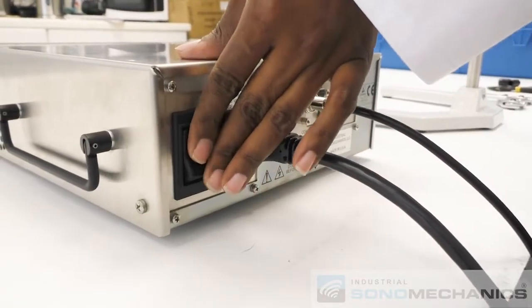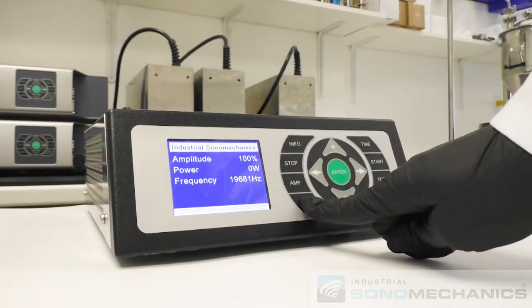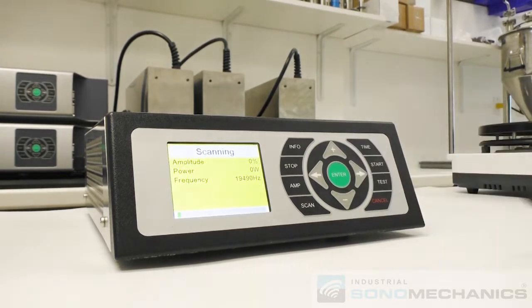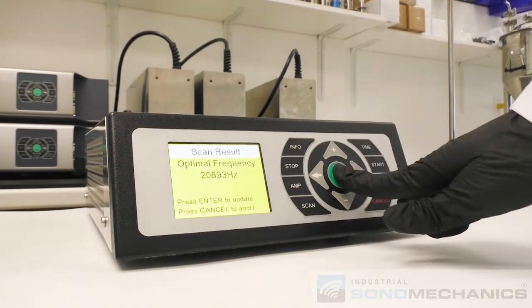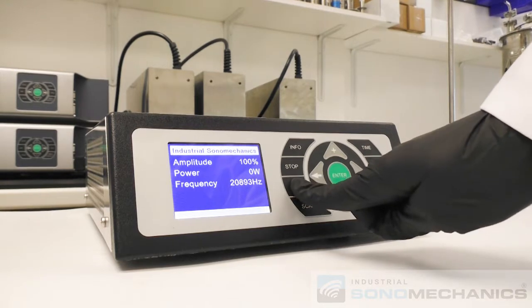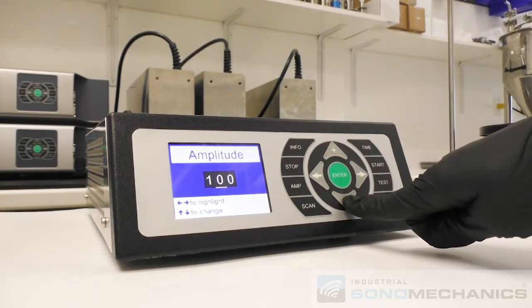Turn the generator on and perform the scan stack procedure as shown — see user manual for details. Set the ultrasonic amplitude to the desired level; see user manual for details.